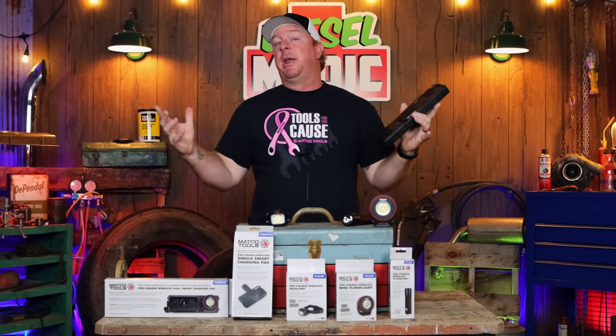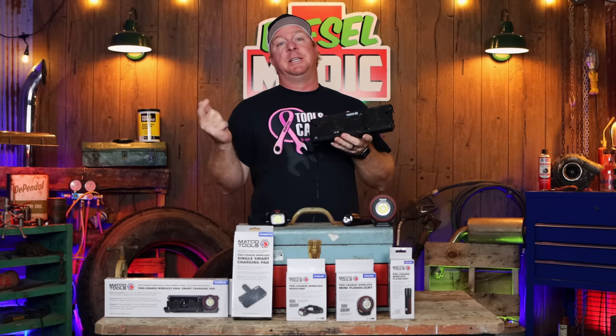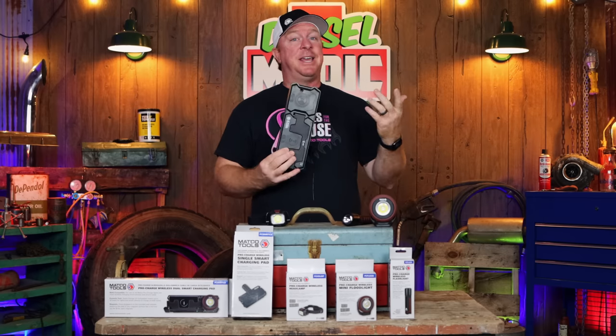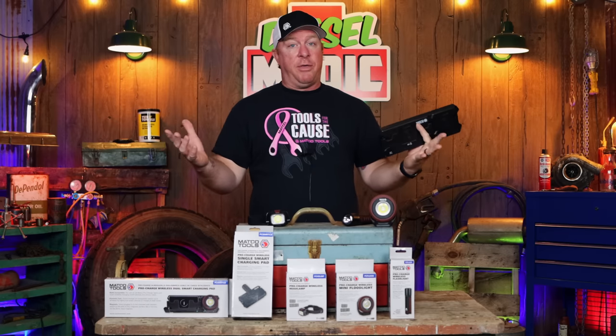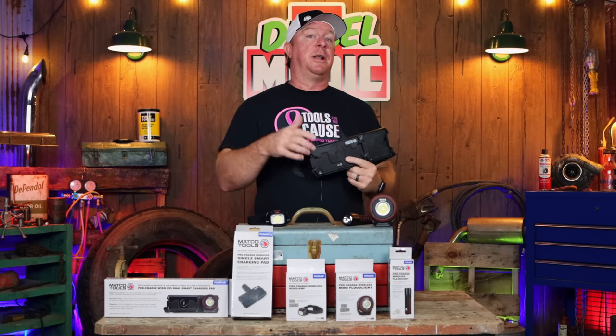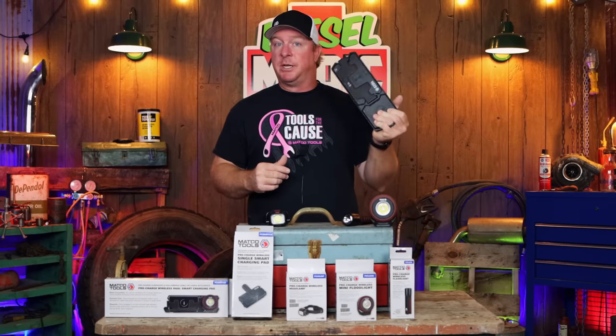What's up guys, today I got a brand new video that's super cool that you are gonna want to watch, because this is the new Matco wireless charging system. They have a single, they have a double, and three different lights to choose from. I'm going to show you how it works and how it can make your life a whole lot easier, so stay tuned because this one is pretty cool.